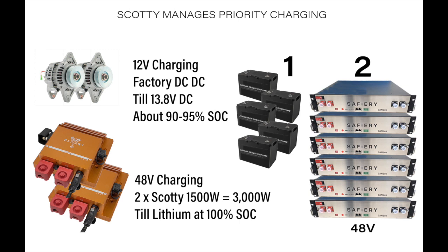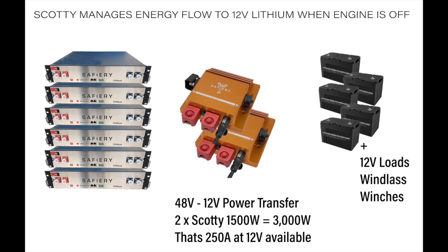In the photo you can see it was running at around 13.6V and the batteries were at 97% SoC on the 12V side. When the engine is off, Scotty — being bidirectional — transfers up to 3,000 Watts, which is 250 amps available at 12V. That goes through the integrated power electronics back into the batteries and into the loads — windlass, winches, the whole lot — pouring that power in continuously from the 48V side.